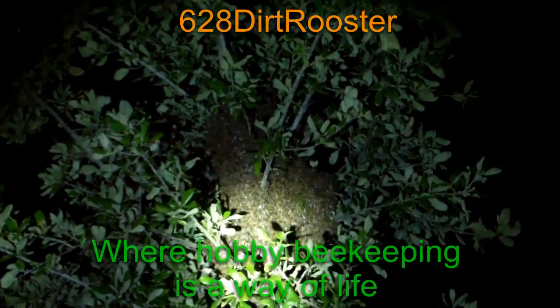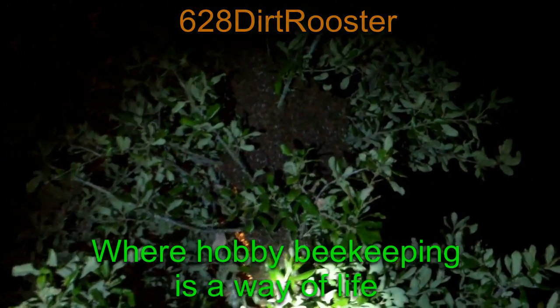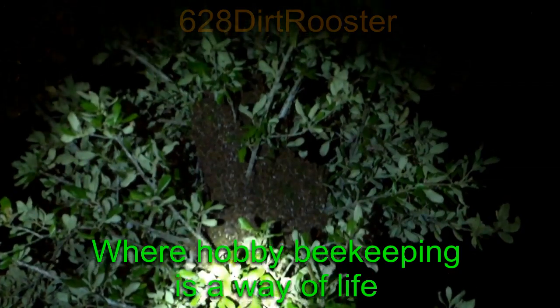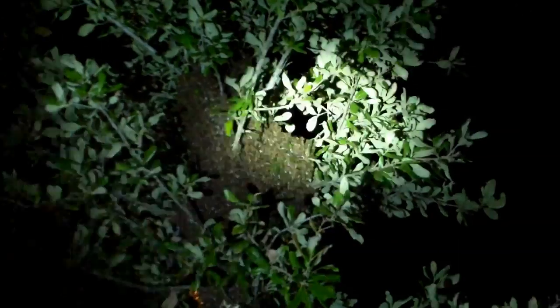Another late night bee wrangling. We just finished pulling a beetle and moth infested hive out of an apartment, and now we've got a really nice swarm to deal with.